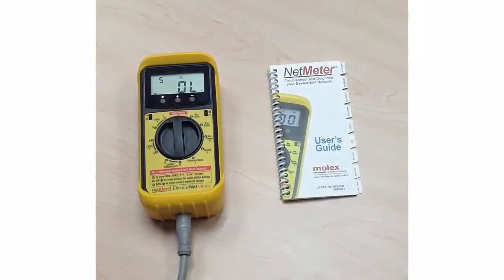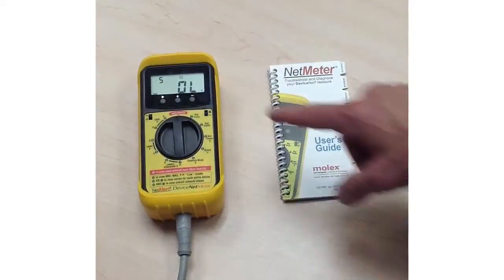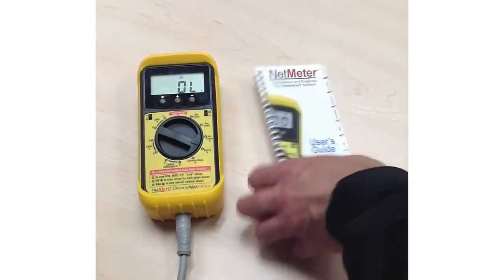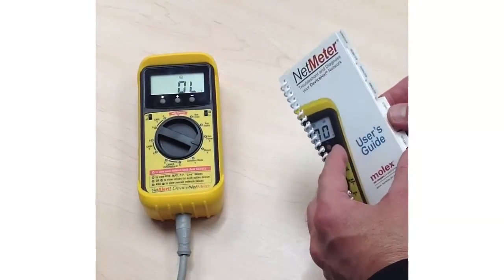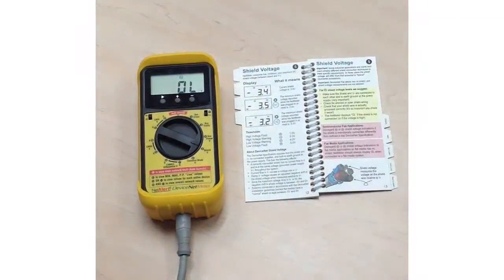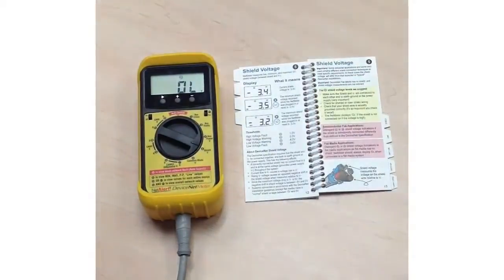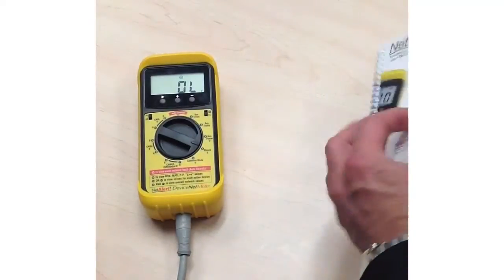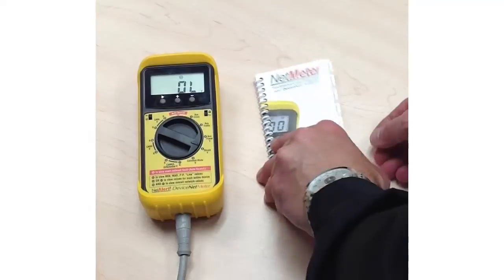In this case, we're looking at an out-of-limit reading for the shield — that's reading number five. The user rotates to position number five on the dial, and also opens up the user's guide to check the information pertaining to shield voltage. There's a great explanation of what shield voltage is and what it's measuring, and this section explains what a shield voltage problem indicates and how to fix it. For every parameter measured by the DeviceNet net meter, there's a corresponding position on the rotary dial and a corresponding tab in the user's guide.